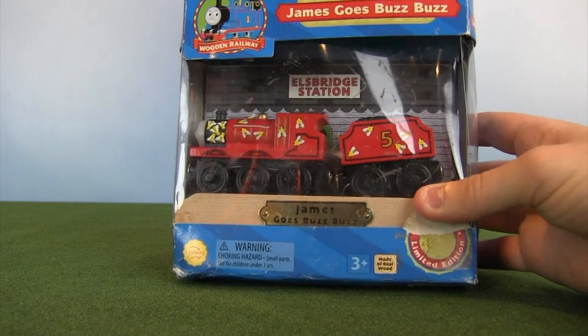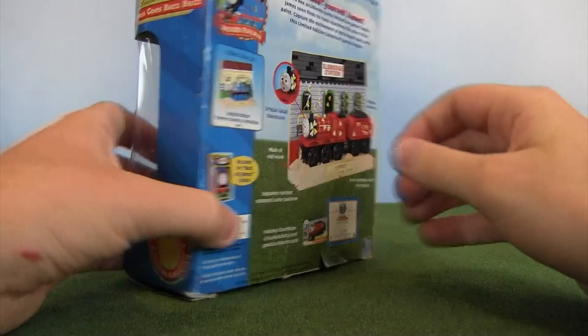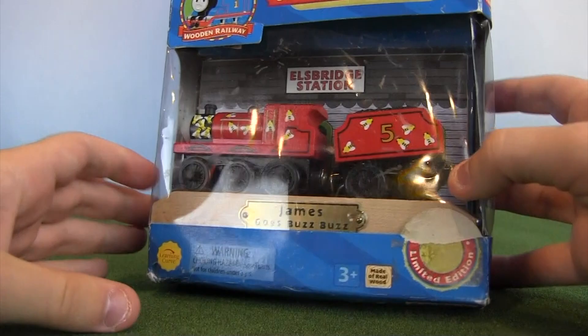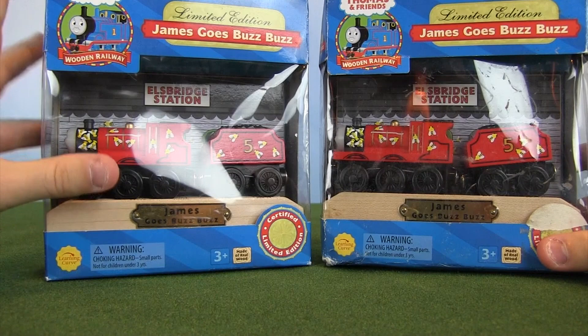Here we go with our next item — it's the James Goes Buzz Buzz Limited Edition. They also made a Thomas Comes to Breakfast, and in my previous unboxing video I looked at the A Better View for Gordon one, which was really cool. So I found another one of these. It's very beat up, but I got it for a great price. I've had one in my collection for a while — I'm going to keep the nicer one in the box and unbox this beat-up one.